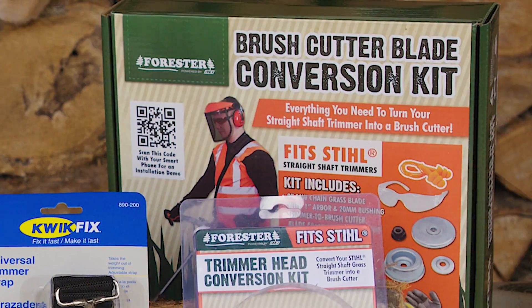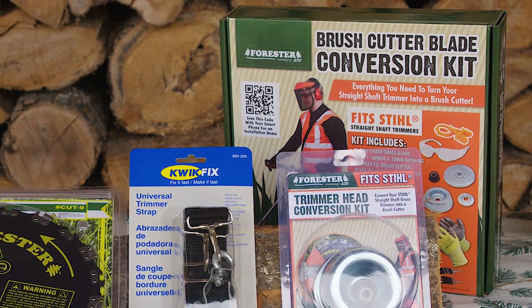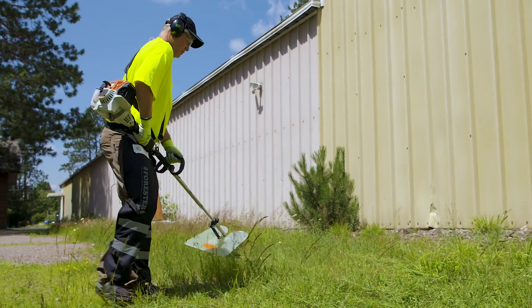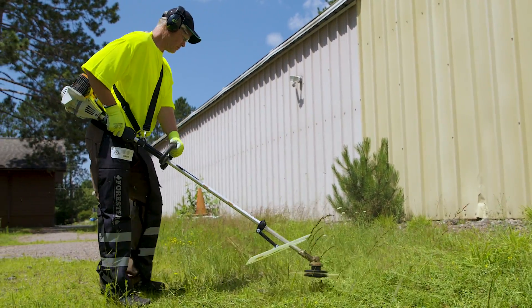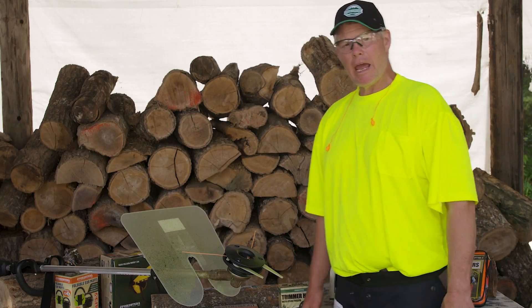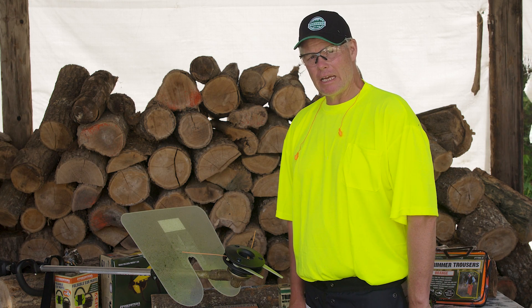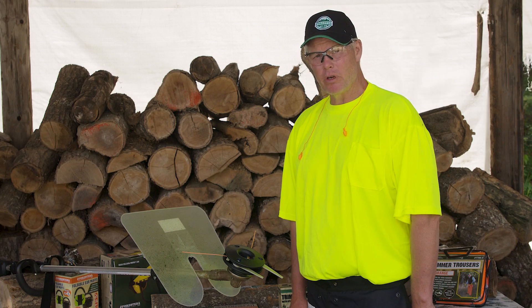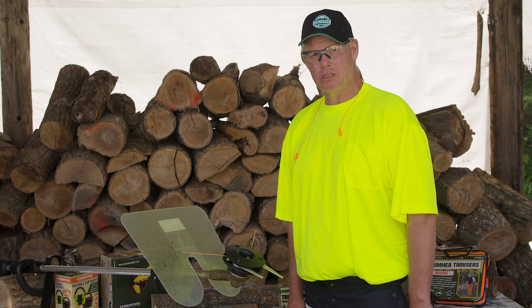Forrester is proud to announce one of our new kits: the new brush cutter blade conversion kit. After you've finished with your Forrester trimmer head and completed the job of cutting your grass and weeds, if you then have an area that has brush, small trees, and heavier debris, Forrester has the solution for you.